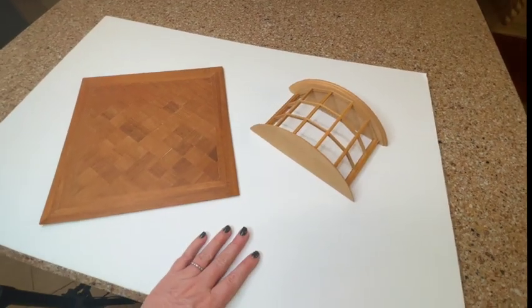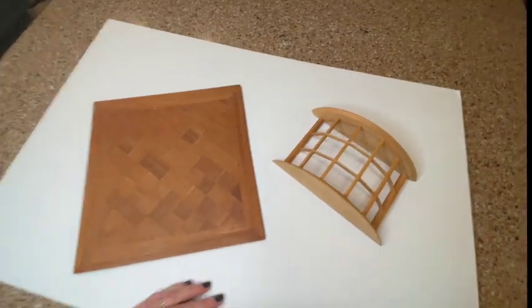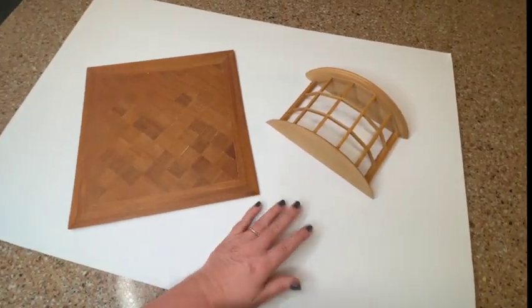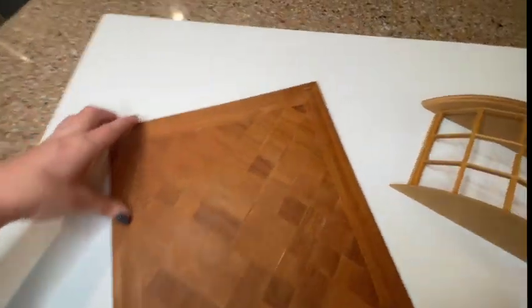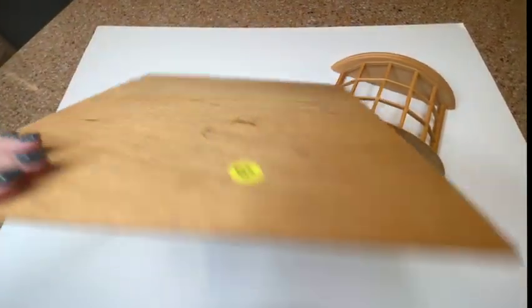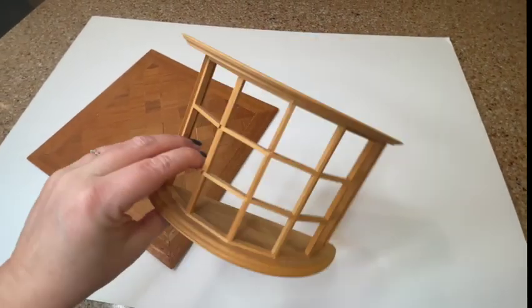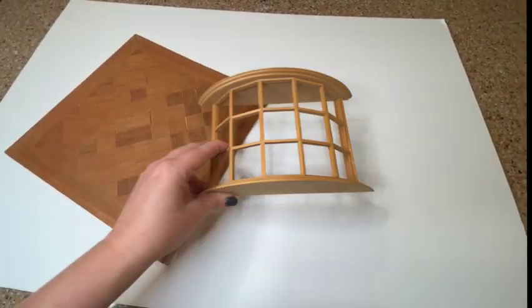The main components I'll be using to build the room box today are one piece of foam board from the dollar store, a little piece of wood I'm going to use as the flooring — bought on clearance at the dollhouse shop — and a bay window that had a little damage to it, also bought on clearance. Those are going to be my main three pieces.